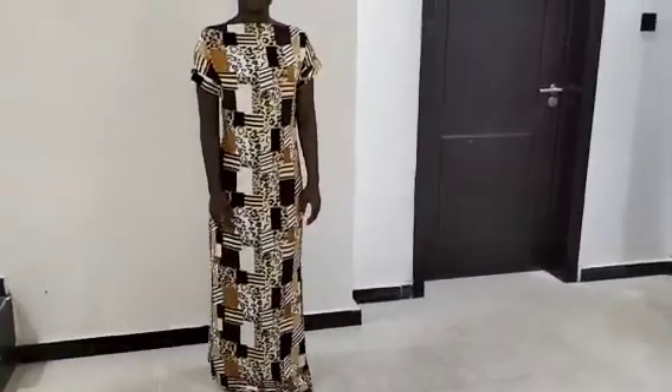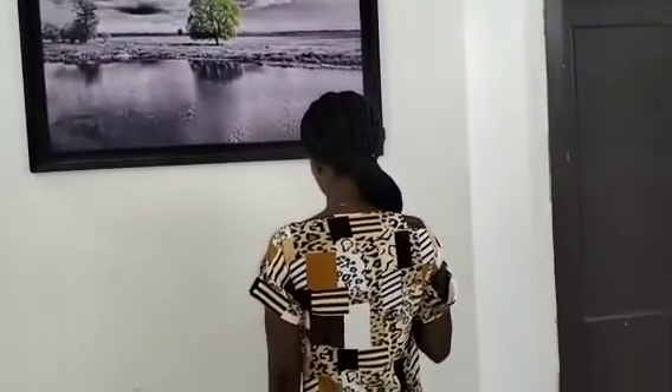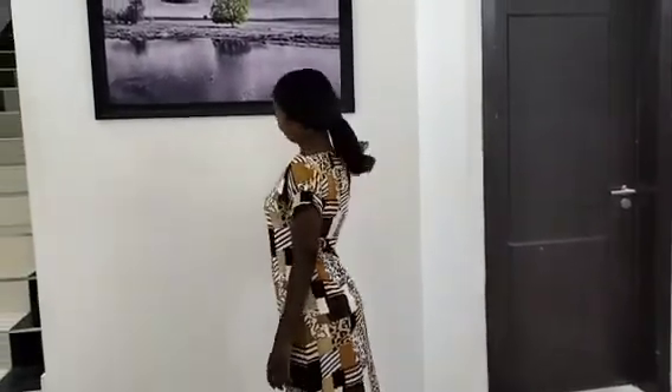Welcome back to Simrite Fashion Academy YouTube channel for another interesting tutorial. In this class I'll be teaching you how to make a fitted kimono dress, as you can see on the thumbnail, with a straight neckline. You can see how fitted this dress is — it does not have a neckline connection, it's just straight on the neckline. So I'm going to teach you how to achieve this perfectly, so please stay tuned to the end of this tutorial.